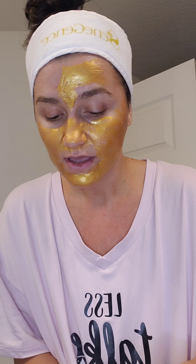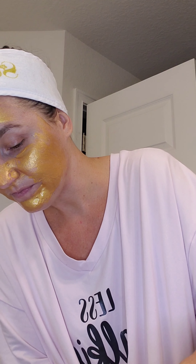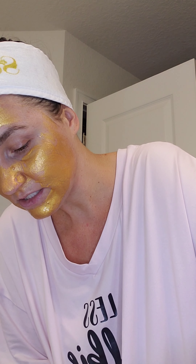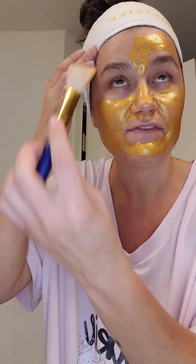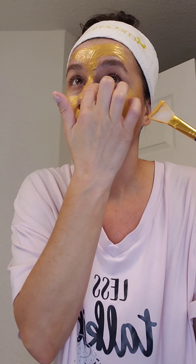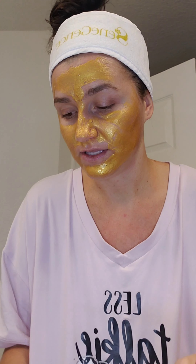Look at that thickness — that's what you want. After you do it the first time, you'll be like, oh goodness, I probably should do it a little thicker. I think that's what everybody does. You'll get in the hang of it. You go all around your face and you don't have to do it all over. If you want to just do it in your T-zone, that's totally fine too.